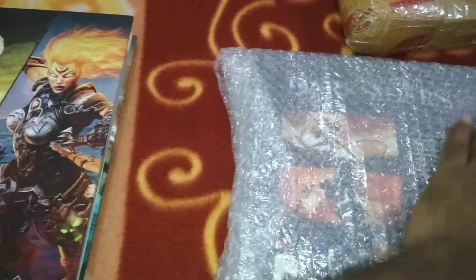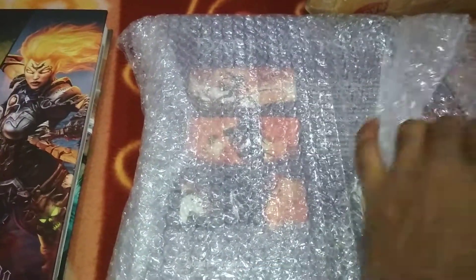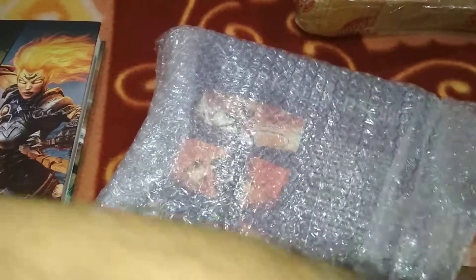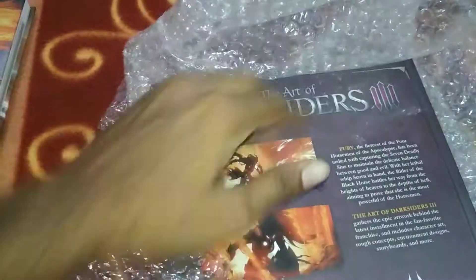So this book is related to Darksiders. One of my previous videos was for Art of Darksiders one, Maduera and all those, and it was a hardcover reprint. But this one is fairly new. Shout out to John and all those guys who are responsible for this. So this one is second.